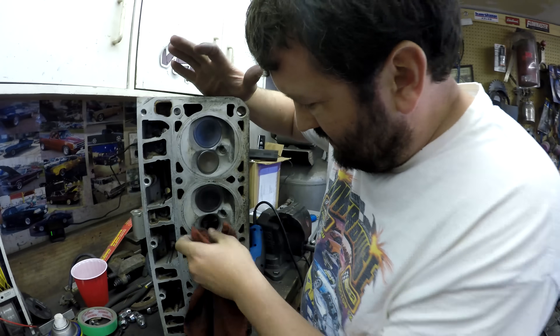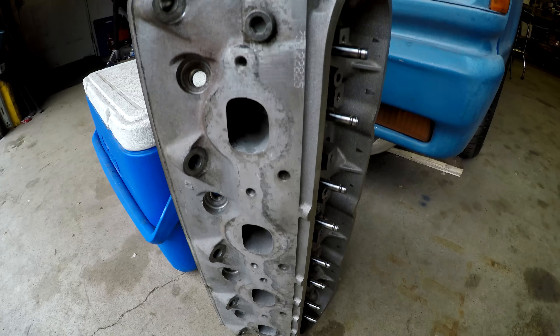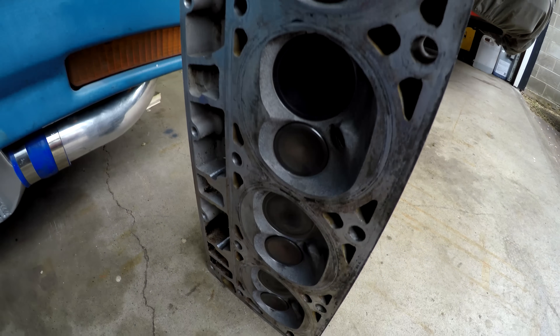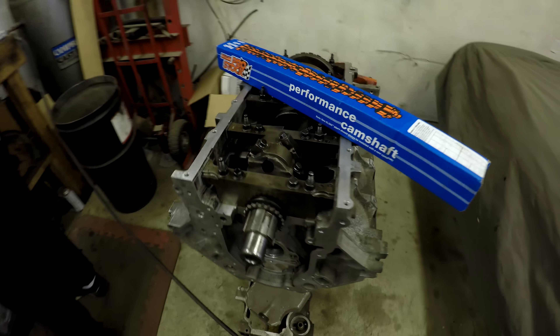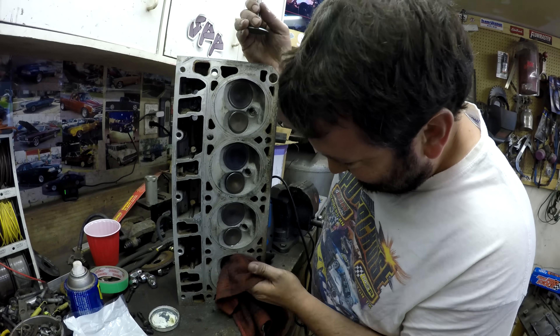The cylinder heads we're using on this 5.3 are the 799 castings that came on it. Rob and Clayton gave these things a final clean with the pressure washer and they turned out good enough for this build, which has kind of been the motto. Even though we've been calling it the master build, it's also the 'good enough' build and the budget build — but it's going to be the lots of horsepower and lots of fun build.